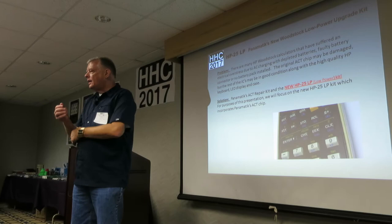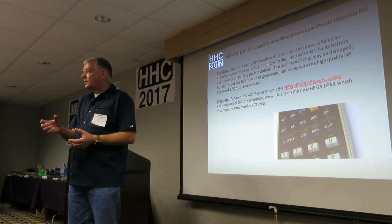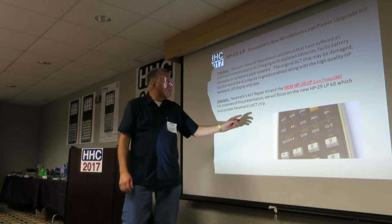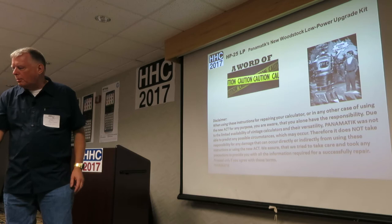The ACT chip — if you were here last year or two, you heard Jeff talk about ACT. The ACT chip was a replacement that Bernard made to take out the existing ACT and replace it with a different process, emulating everything on the processor. This year, he's got a new low power ACT.